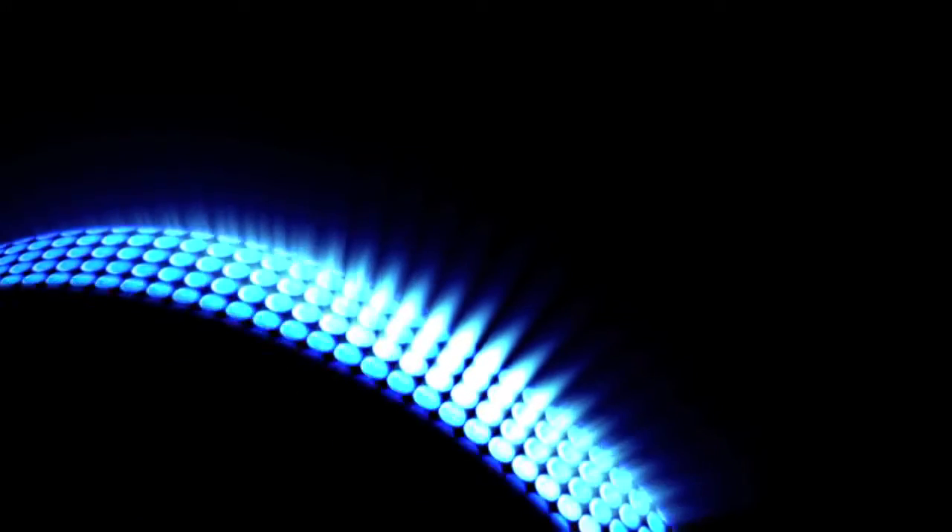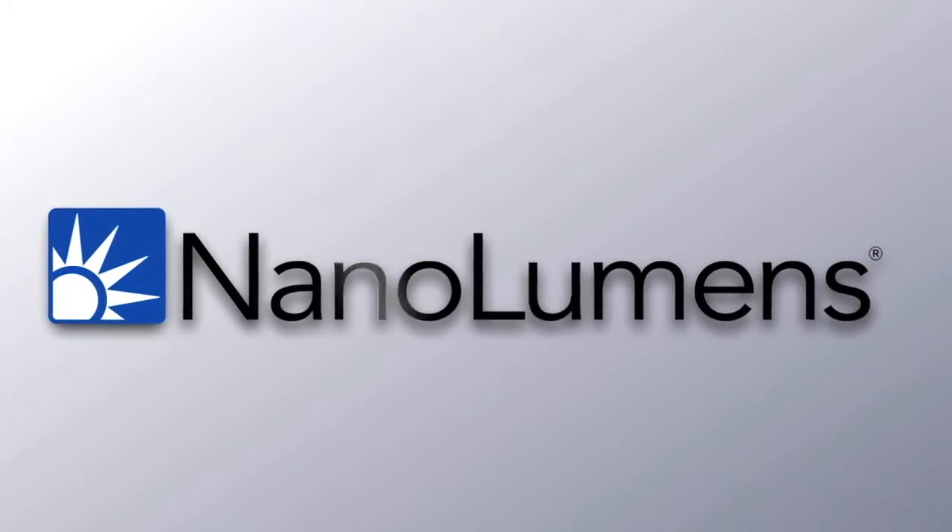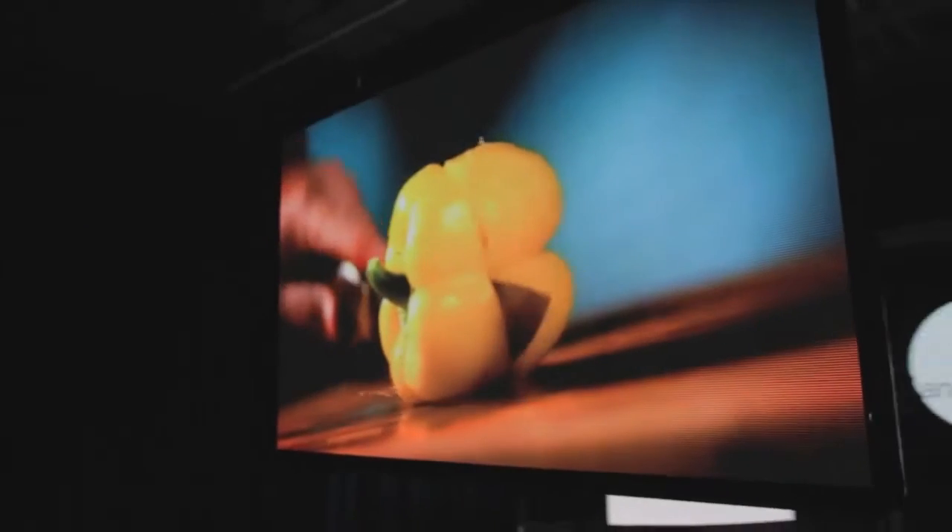Until now, digital displays have been confined to thick, heavy black boxes, greatly limiting how and where digital can be used. We created the Nano Slim series with a completely different paradigm.